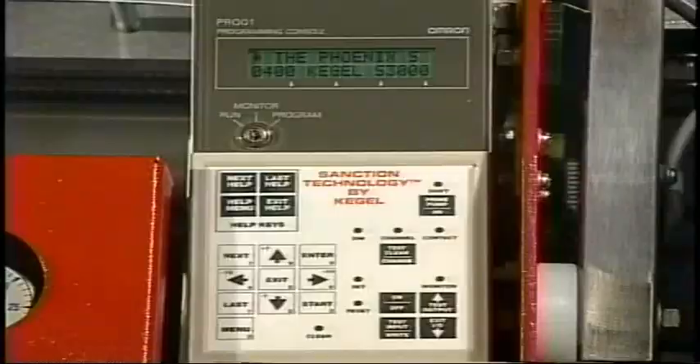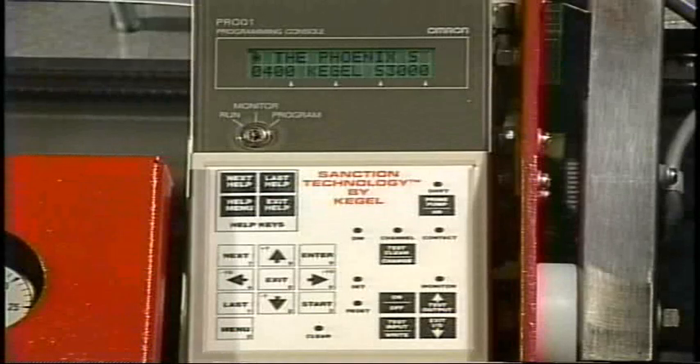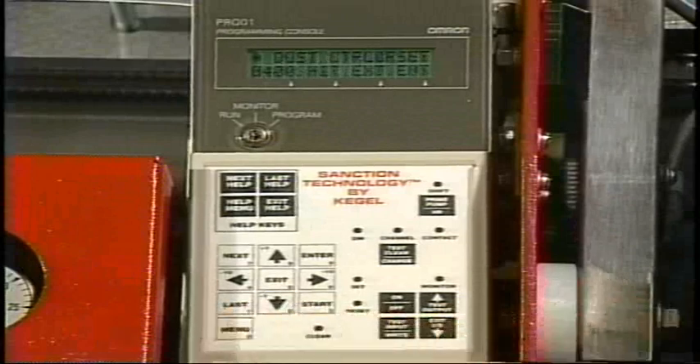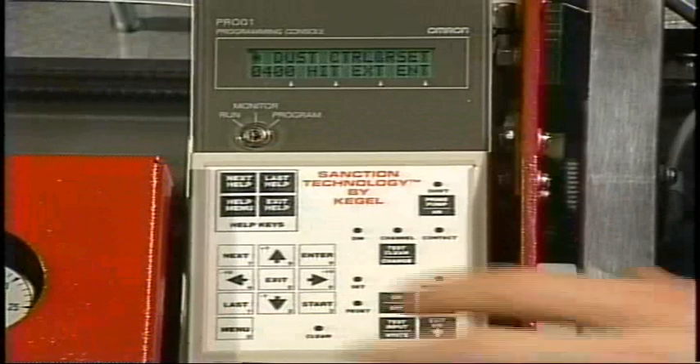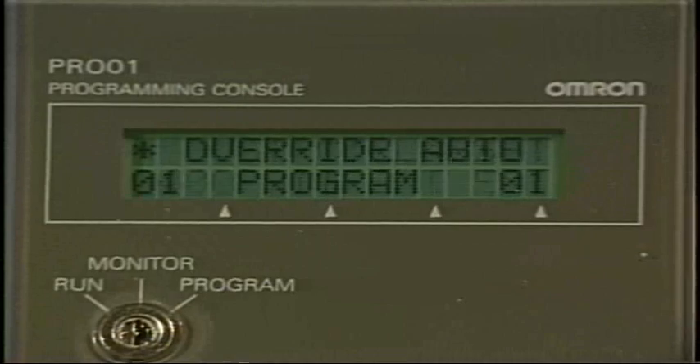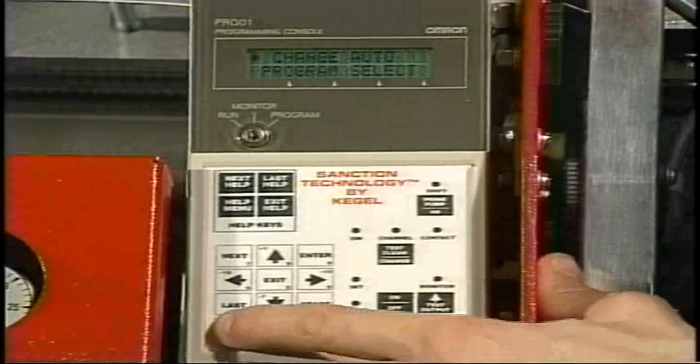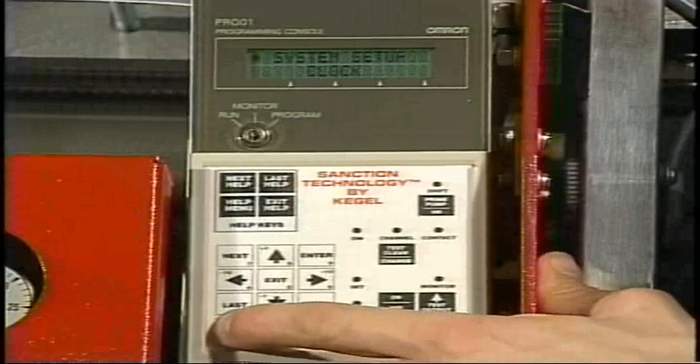To monitor these drive speeds, we will need to access the manager's menus. We'll hit the menu key until we arrive at duster control and reset, type in the manager's password, and then hit the menu key until we reach drive IPS.